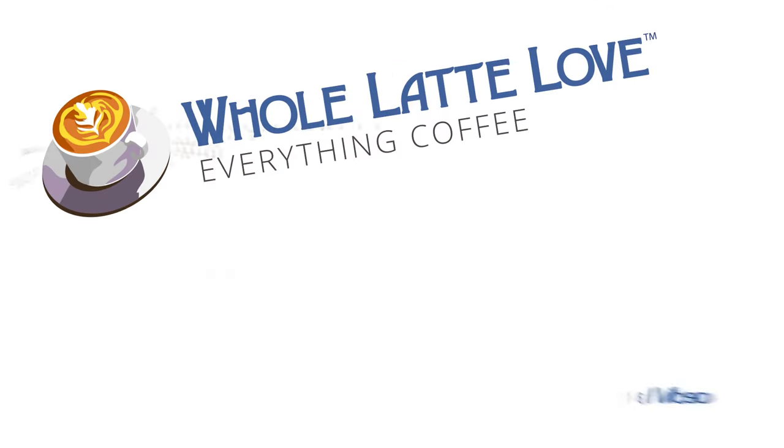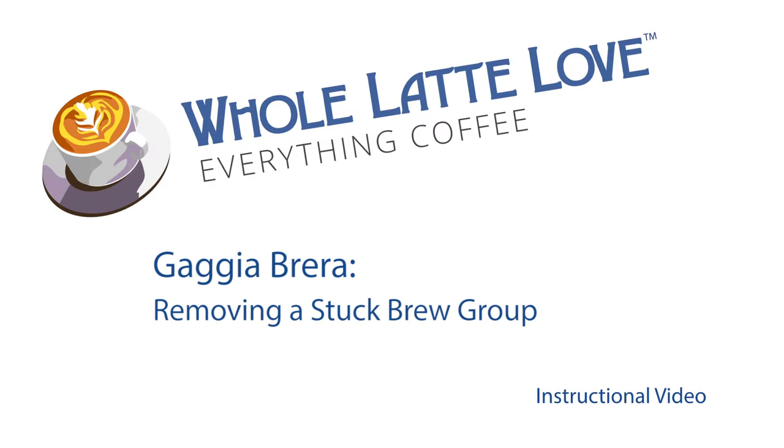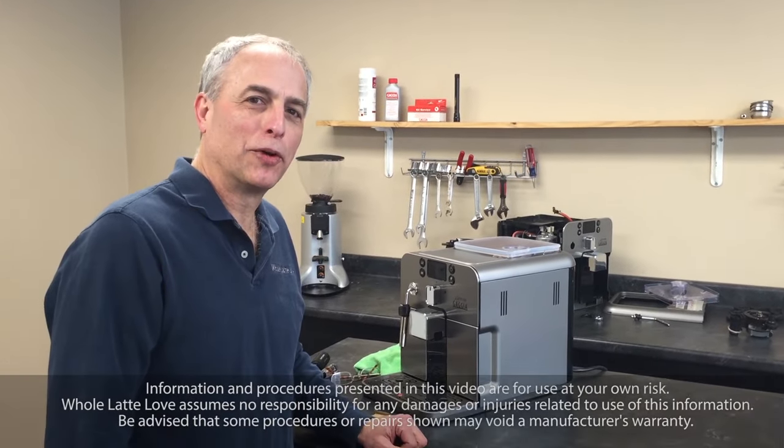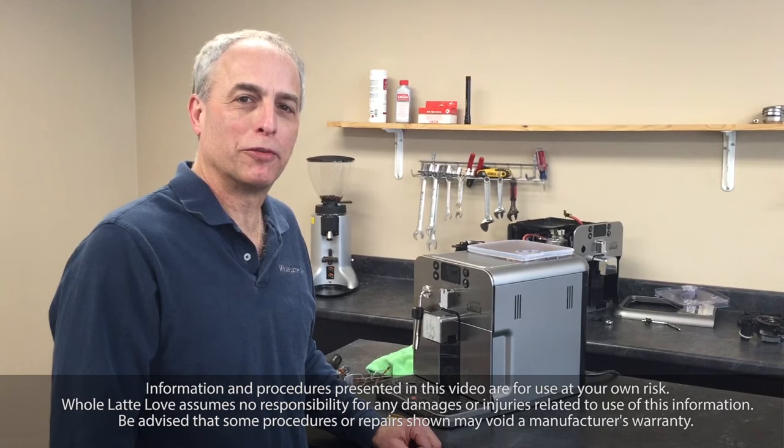It's time to learn, repair, and maintain everything coffee. Instructional videos brought to you by wholelatelove.com. Hi, I'm Todd with Whole Latte Love, and today we're going to look at how to remove a stuck brew group from a Gaggia Brera.